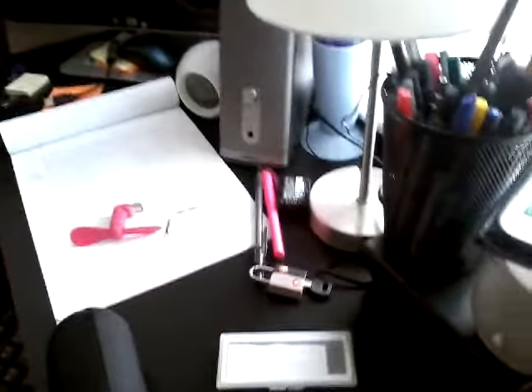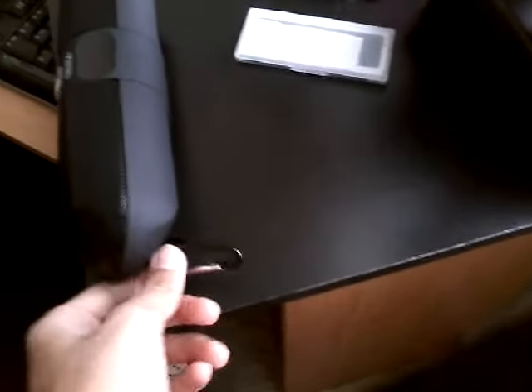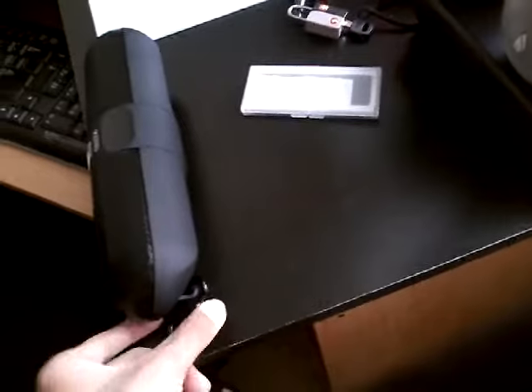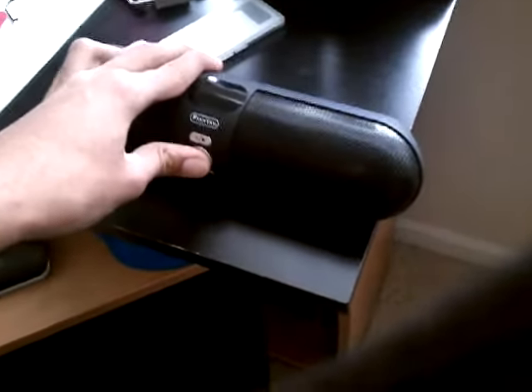Go on the back of the speaker and press the reset button. When you press the reset button, the speaker will start working again. After you press the reset button, power on your speaker and you should be good to go.